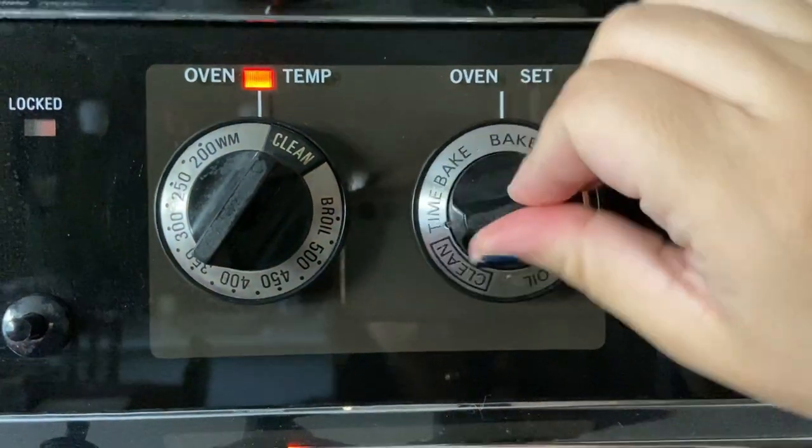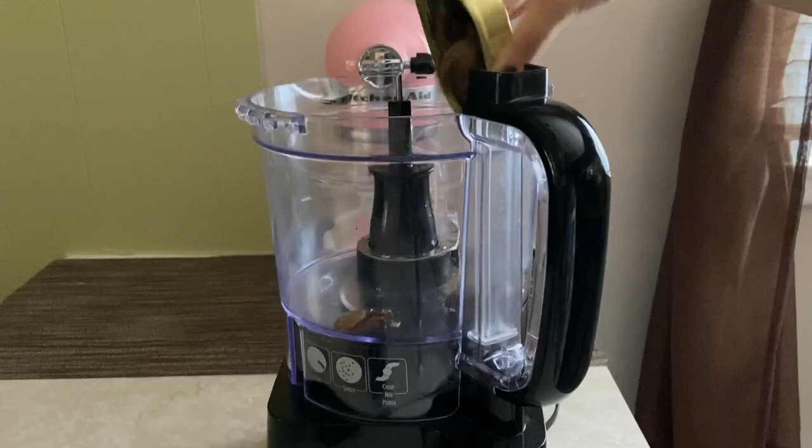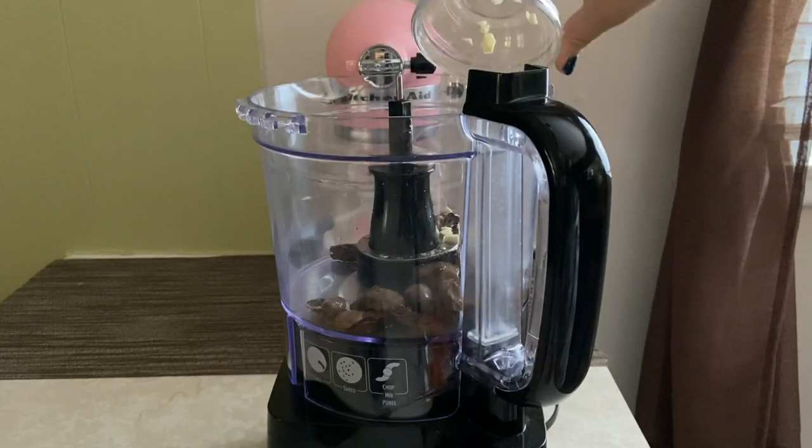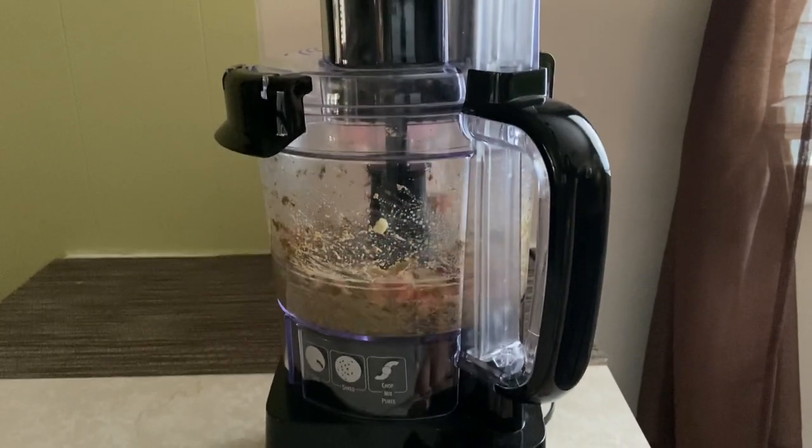Start by preheating the oven at 425 degrees Fahrenheit. Then add the oysters, 2 minced cloves of garlic, and the carrot in the bowl of a food processor and pulse until there are no large chunks.